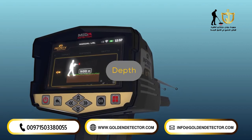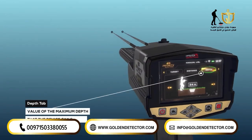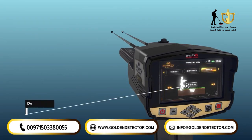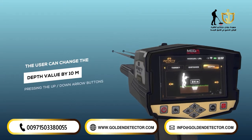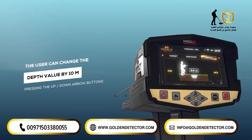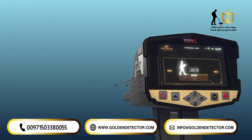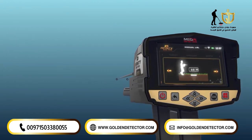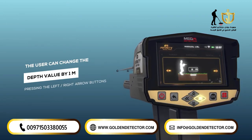Depth: it is the value of the maximum depth that the device can search. The depth value can be set by choosing from a set of predefined values within the range from 0 to 50 meters. Note: the user can change the depth value by 10 meters by pressing the up and down arrow buttons, and by 1 meter by pressing the left and right arrow buttons.